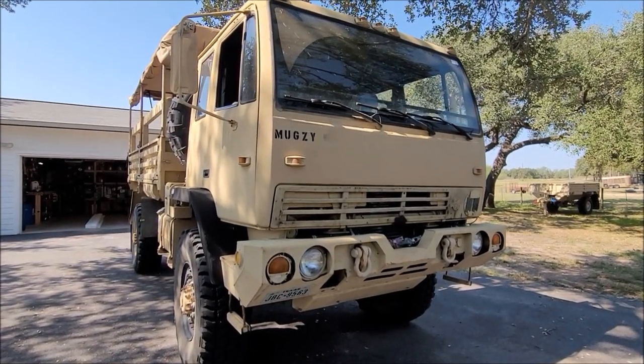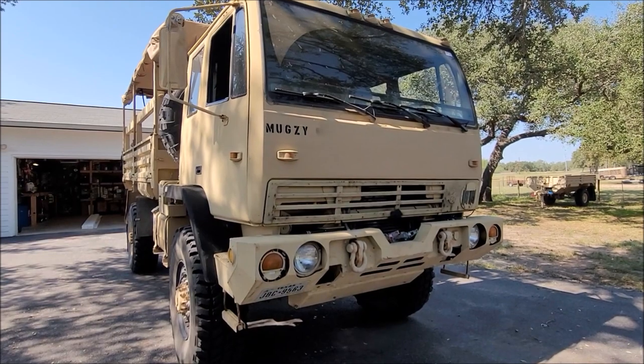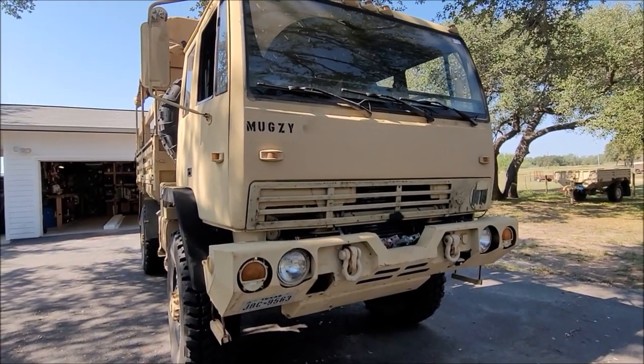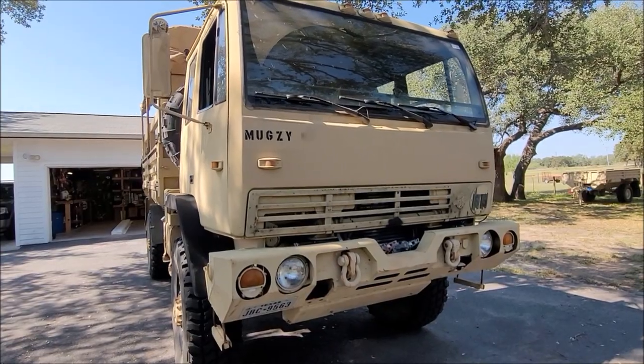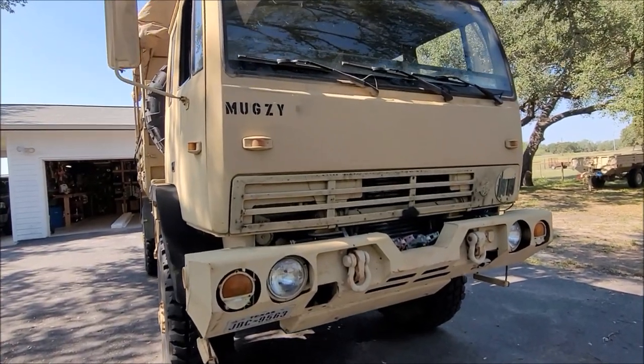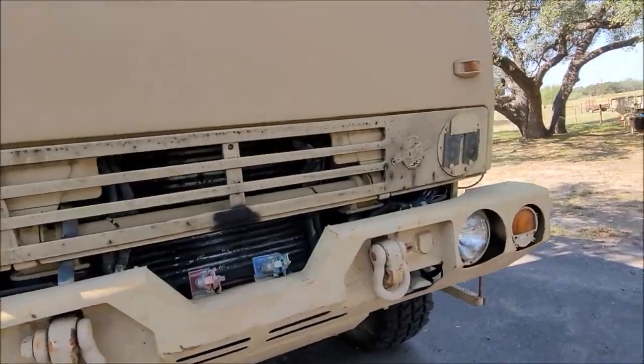Starting update video number two. Couple things since last time. It's all road legal now — insured and titled in my name. I got the tags and everything for it. So that's a big plus.